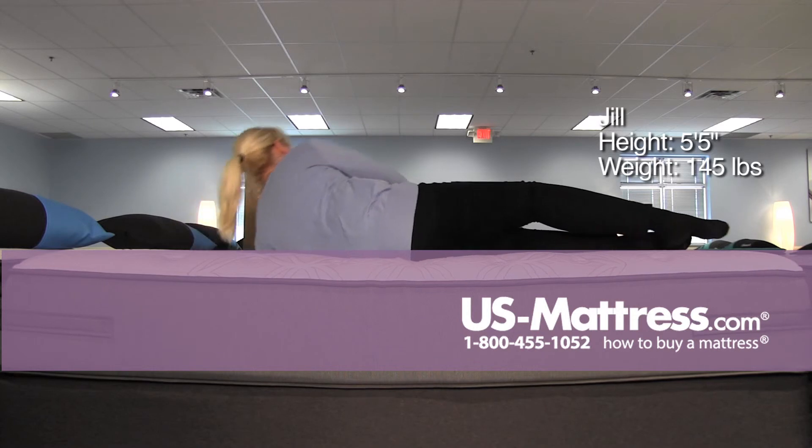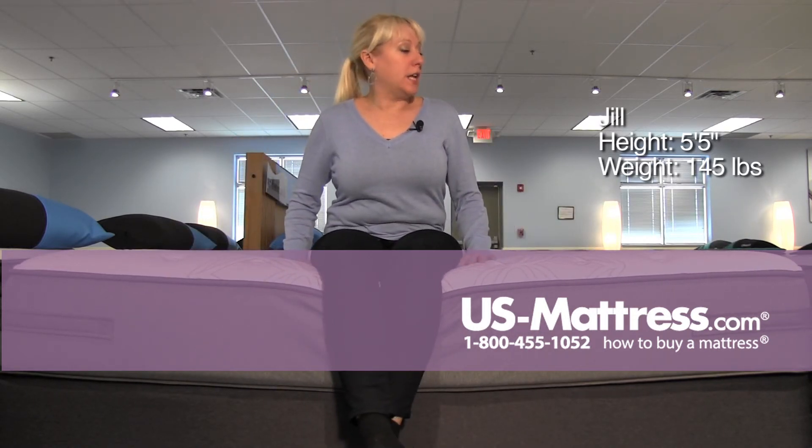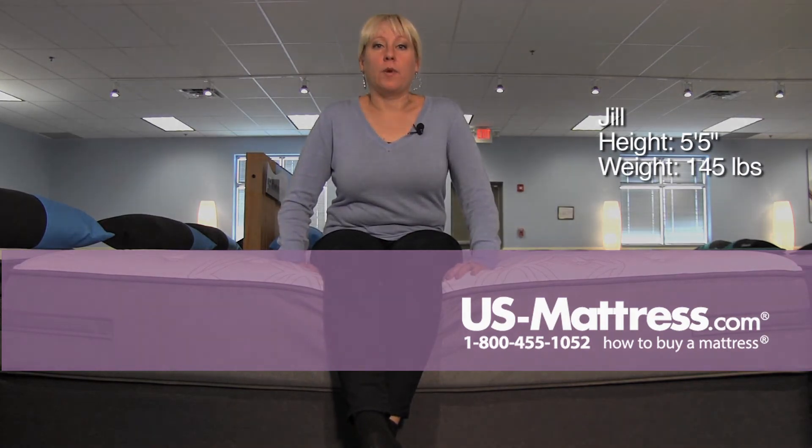So depending on your body type, you may want to go a little bit softer on this if you're a side sleeper, but a stomach sleeper or a back sleeper would do really well with this.